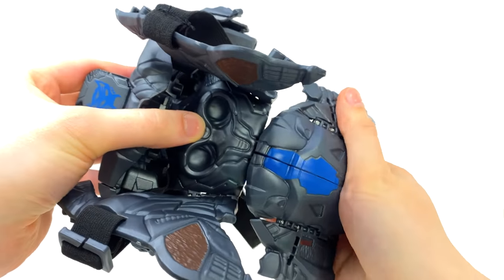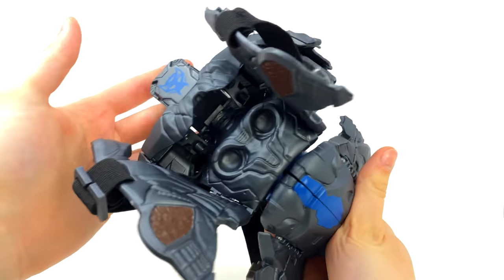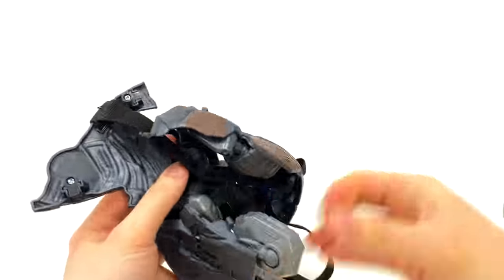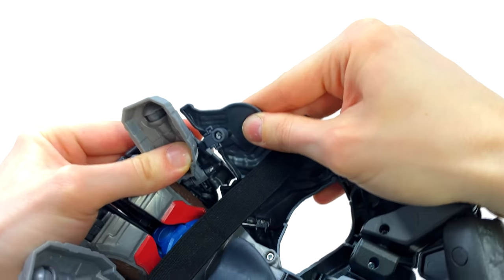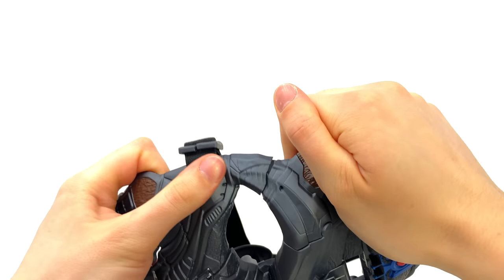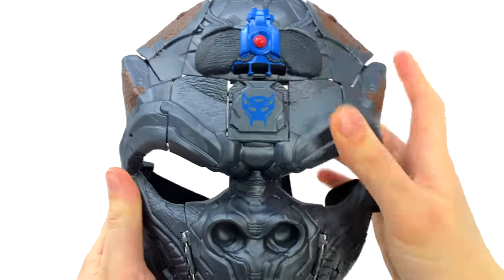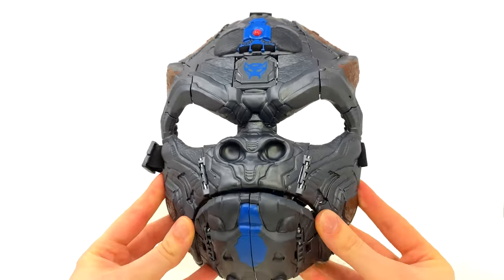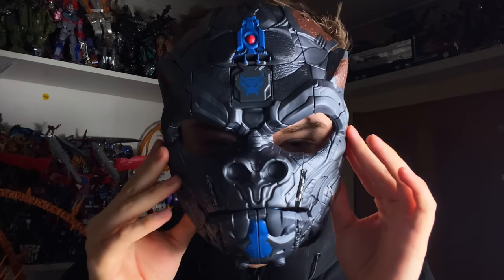Bend at the knees all the way up to a certain point, then use the ball joints of the hips to bring this backwards, creating the opening for his mouth. Bring this in, snap that section into place, and snap it at the base. Do the same for this side — snap all of that in. Take the head and smack it up so it becomes the Maximal insignia, and there we have Optimus Primal transformed back into his mask mode.